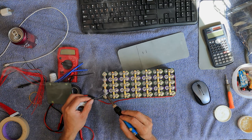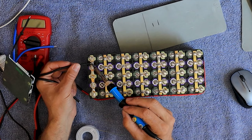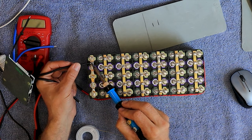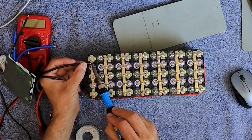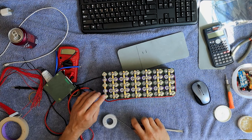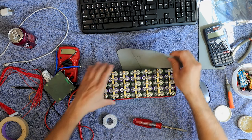All right, I'm ready to go. It humped up a little bit. Now I'm going to hot glue this down.